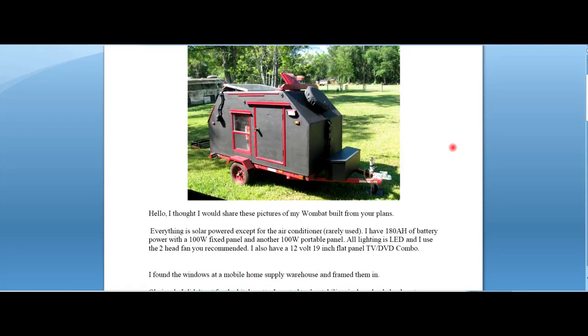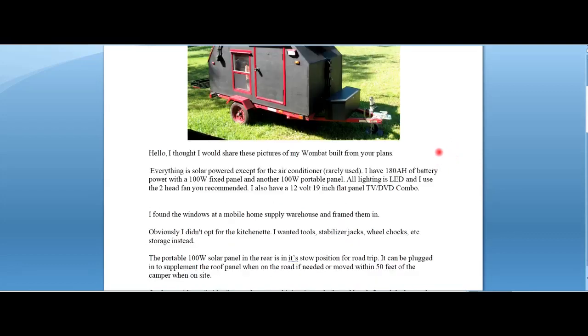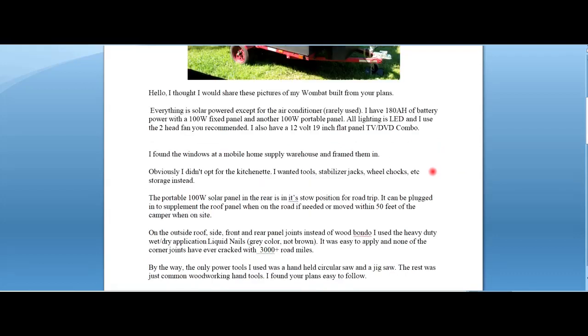Hello, I thought I would share these pictures - my Wombat built from your plans. Everything is solar powered except for the air conditioner, rarely used. I have 180 amp hours battery power with a 100 watt fixed panel and another 100 watt panel. All lighting is LED and I use the two-head fan you recommended. I also have a 12 volt 9 inch flat panel TV/DVD combo. I found the windows in a mobile home supply warehouse and framed them in.